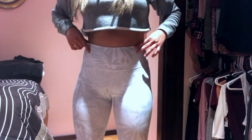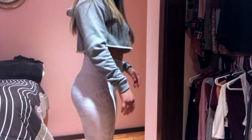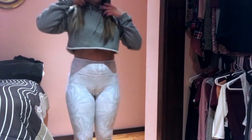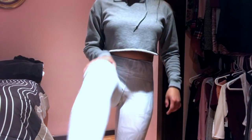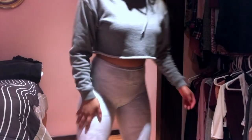These next leggings — I really like the material, however they give me one of the biggest camel toes out of all my leggings. As you can see, if my legs are separated it's fine, but the more I bring my legs together — oh my god, that's horrible. But other than that, they're really nice.